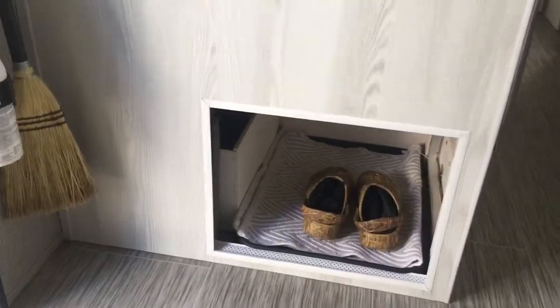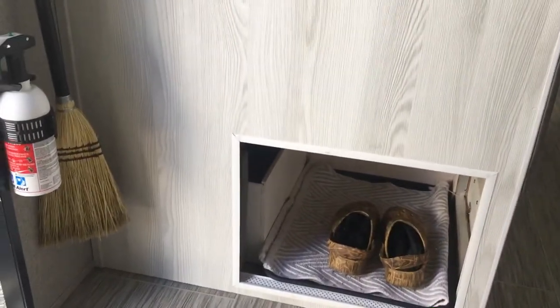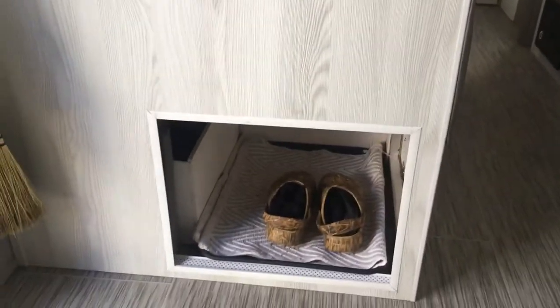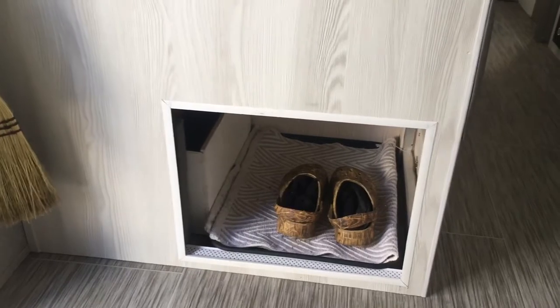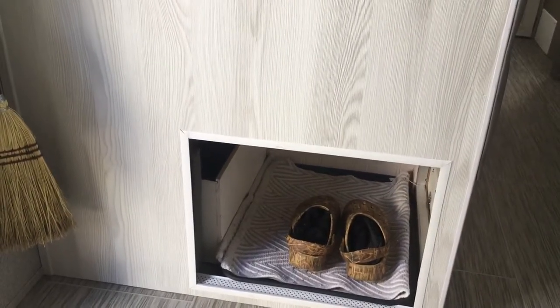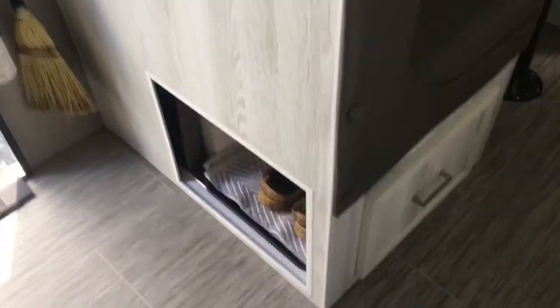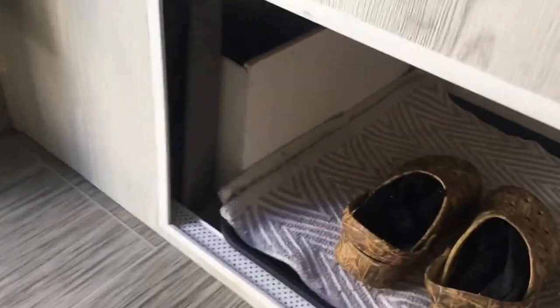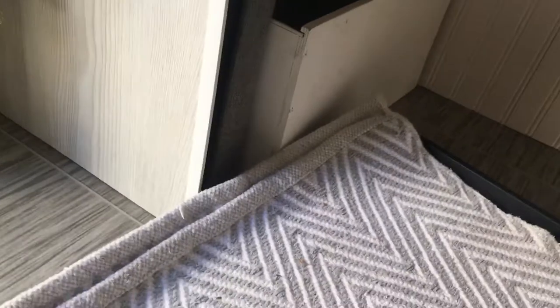One trouble I had was shoe storage — there's no place to put shoes, it drove me crazy. So last fall, my husband and I cut out a hole from the rear dinette and created a spot using a boot tray. I actually had to retrofit it a little bit, cut off the end and overlap it so it fits in there — it's just a regular boot tray.